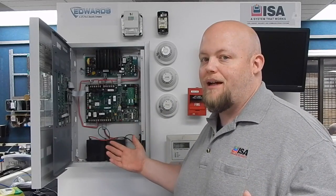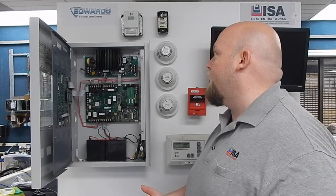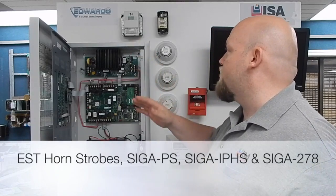We can actually work on these and do circuit board level repairs. We keep a lot of reconditioned stock here, and a lot of EST dealers themselves turn to us for this system because it's no longer available new. You can also turn to us for other devices including things like corn strobes.